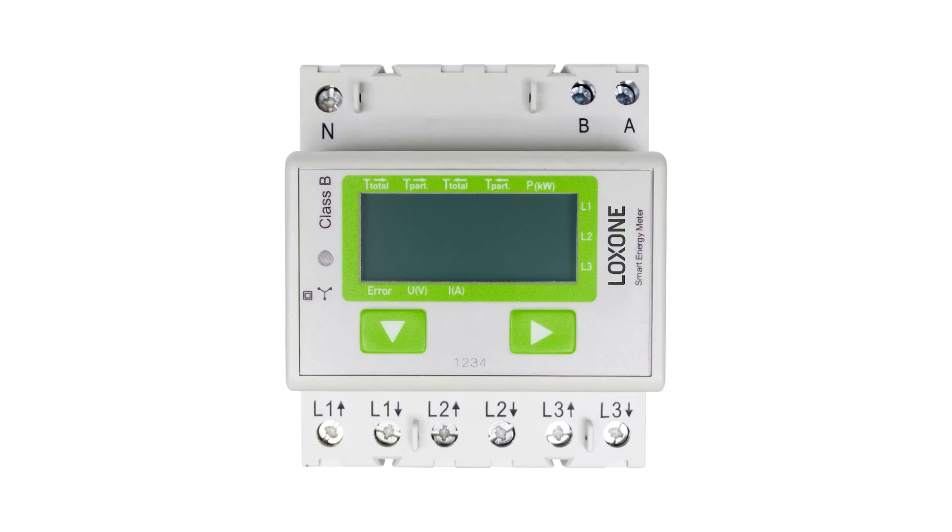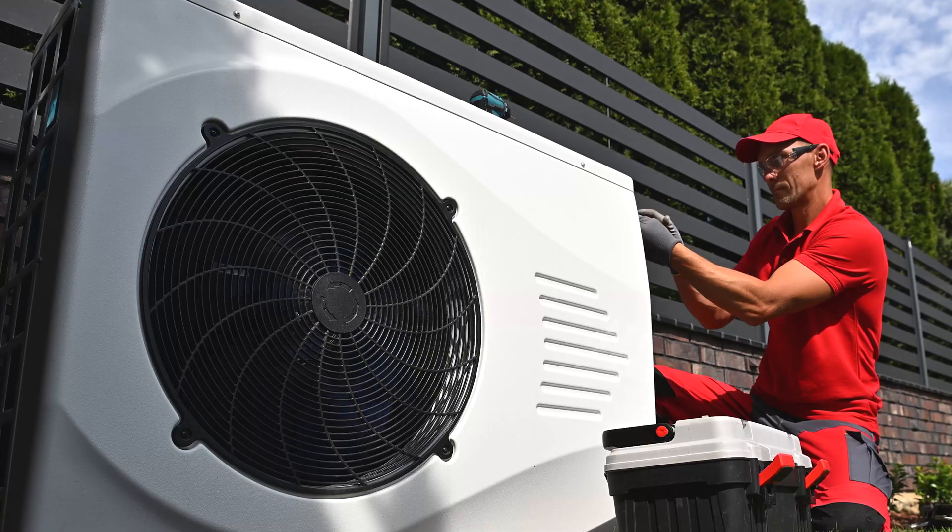The Luxon Mudbus Air enables you to wirelessly integrate devices with the Modbus RTU interface, such as energy meters, wall boxes, heat pumps, and more. With the Modbus RTU interface, a Modbus device with up to 253 sensors and actuators can be integrated into home and building automation. The baud rate and parity can be set individually, and data types with 16 and 32 bits are supported.